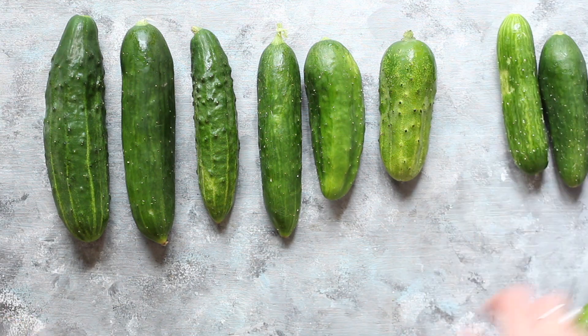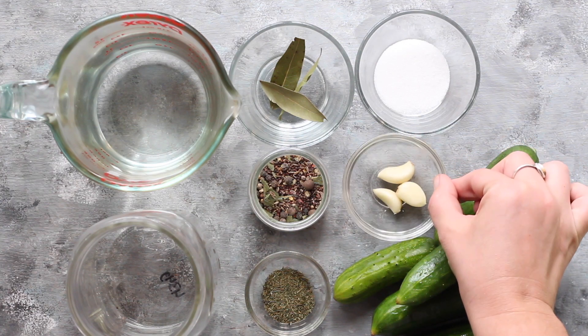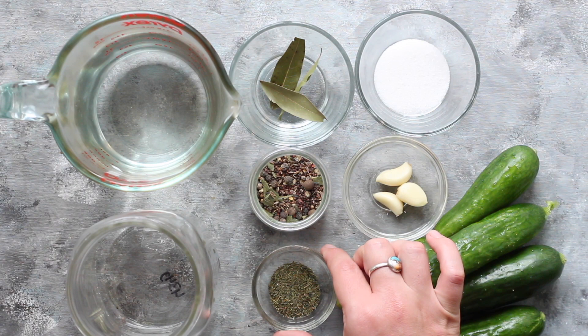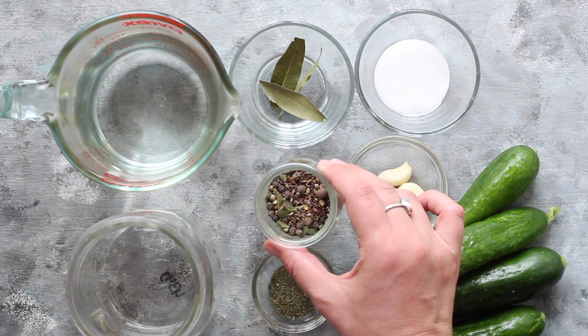Whenever I've used riper or more mature cucumbers, they still turn out delicious, but the texture is softer and they're not quite as crisp as you'd expect from a pickle. And because I'm going for a dill pickle flavor, I'm going to add one to three garlic cloves and of course dill — either a teaspoon dry, a tablespoon fresh, or just two to three whole fresh sprigs. I also add between half to one tablespoon of pickling spice.